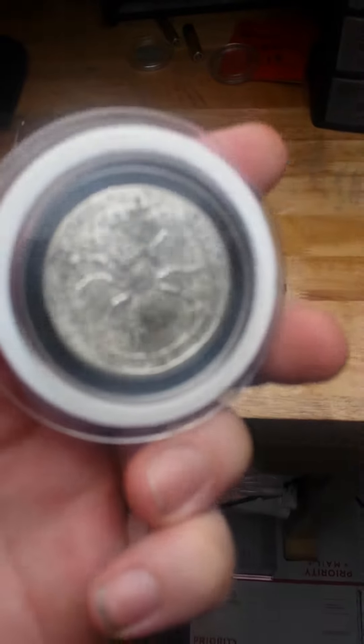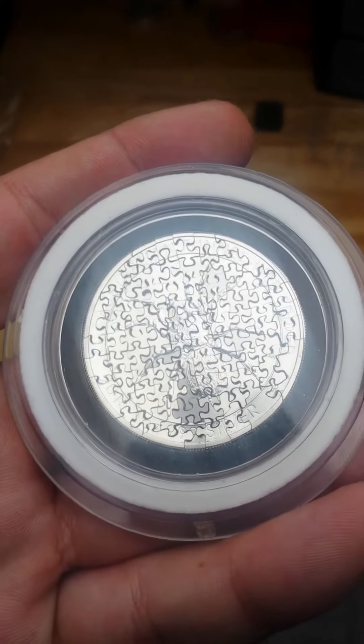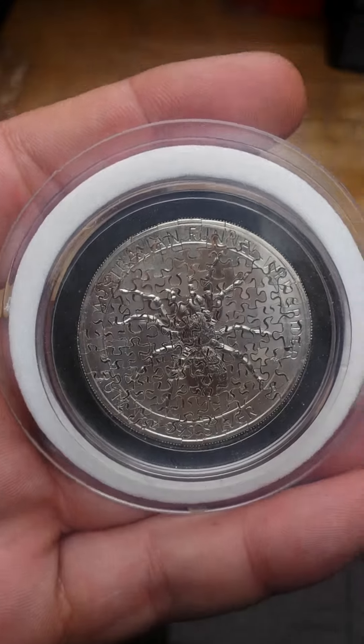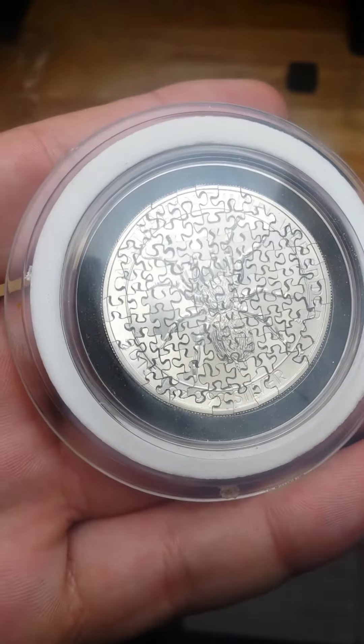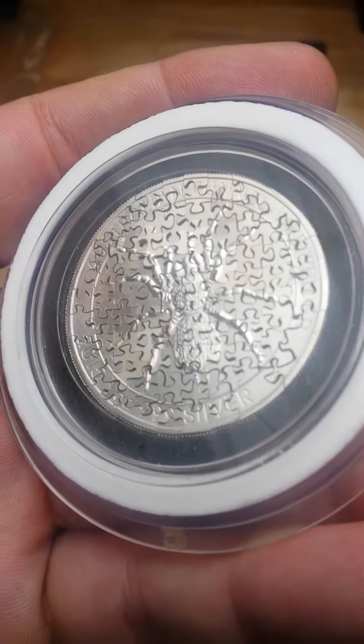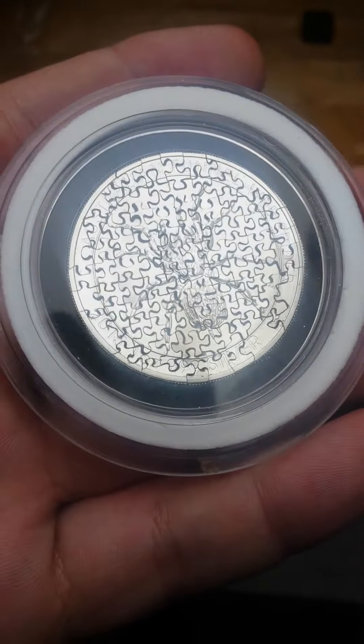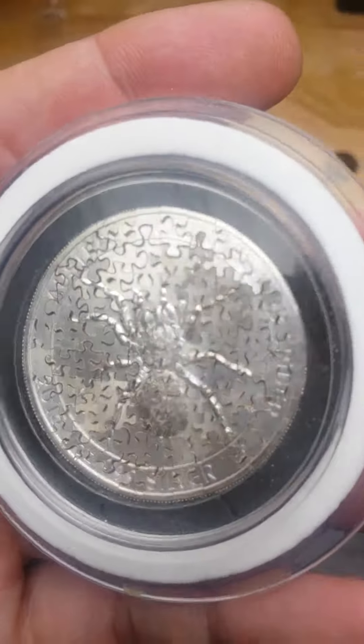Hey guys, Luke with Luke's Custom Coin Puzzles here. Just wanted to do a video — I haven't done one in a while. I just did an 80-plus piece funnel web spider, and just wanted to show this one off. It's definitely a labor of love — it took about ten hours to cut this bad boy.